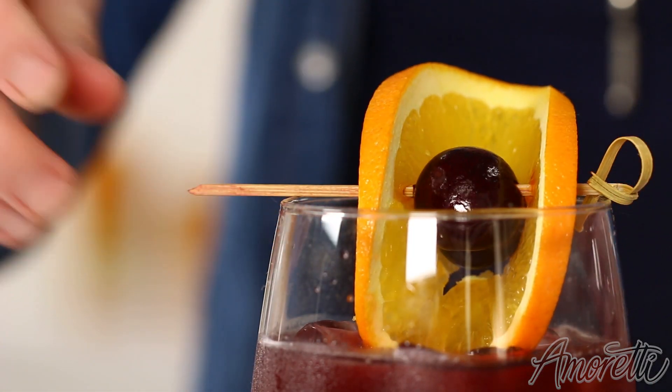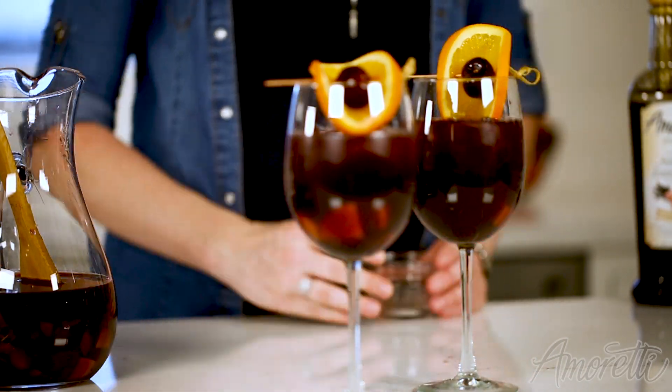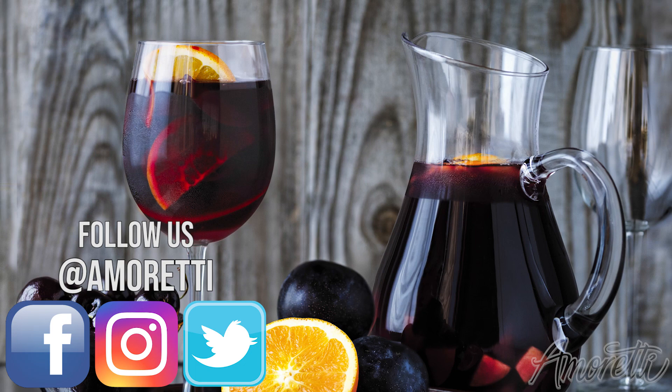Thank you guys so much for watching. I really hope you enjoyed our fall sangria recipe. If you do make this at home, be sure to tag us on Facebook, Instagram, and Twitter at Amoretti. Also be sure to subscribe to our newsletter and our channel. We'll see you next time.